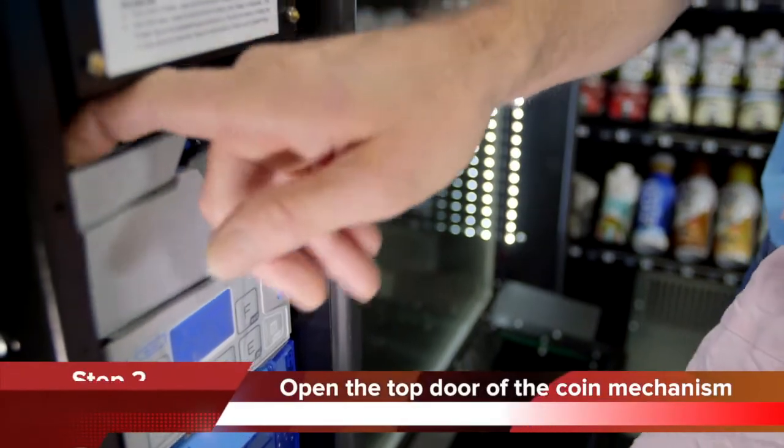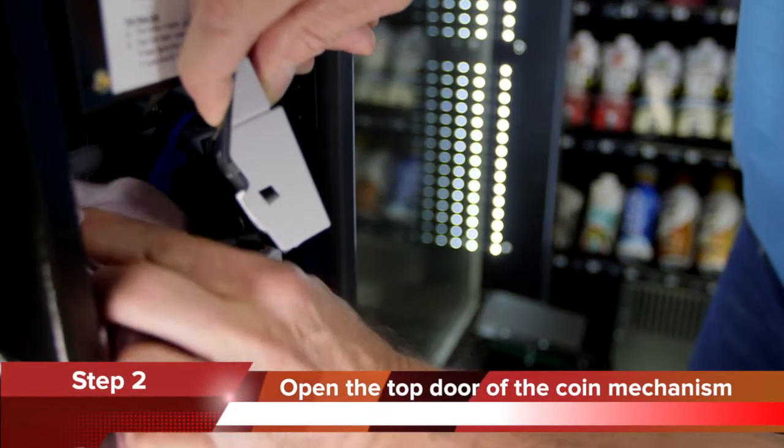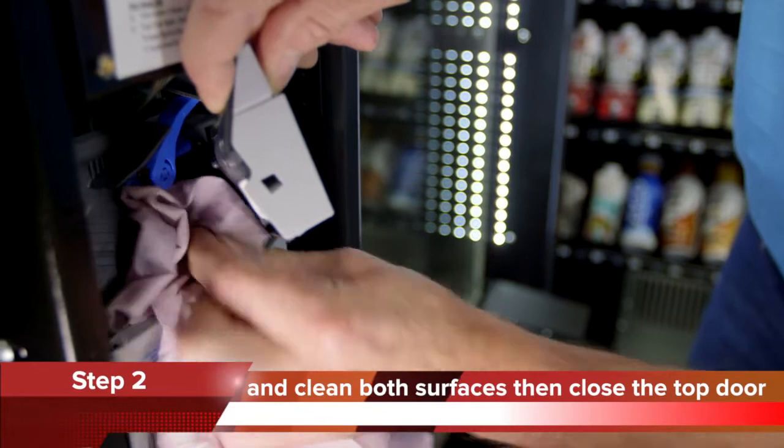Step 2. Open the top door of the coin mechanism by gently pulling the gate towards you and clean both surfaces as shown.